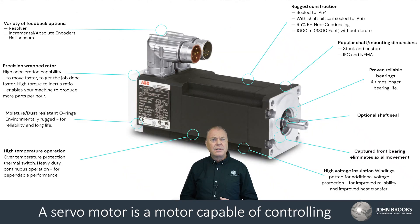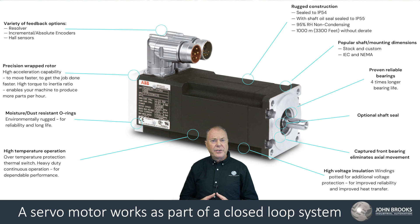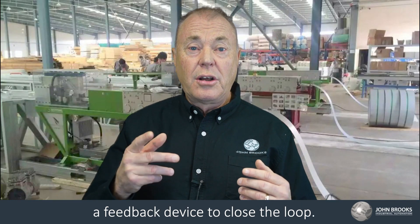A servo motor is a motor capable of controlling parameters like positioning and speed in a rotational motion. A servo motor works as part of a closed loop system, providing torque and velocity as commanded from a servo controller, utilizing a feedback device to close the loop.